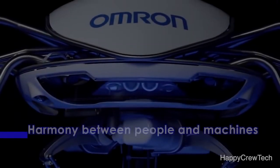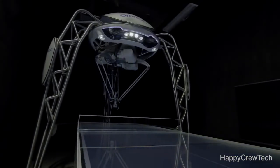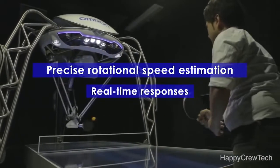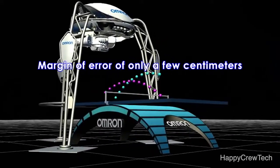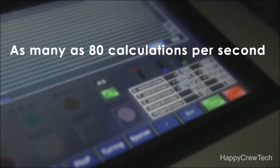Always striving for harmony between people and machines, Omron has developed a concept model of a ping-pong robot capable of continuous rallies with a human player. This model balances precise rotational speed estimation and real-time responses to accurately predict the ball's trajectory. When the human player strikes the ball, the robot starts calculating its response based on as many as 80 factors per second.